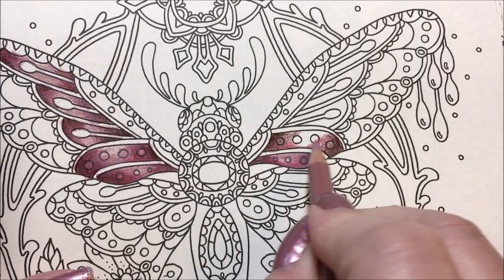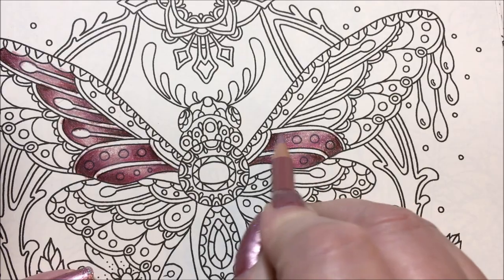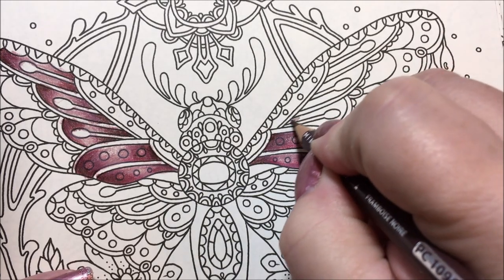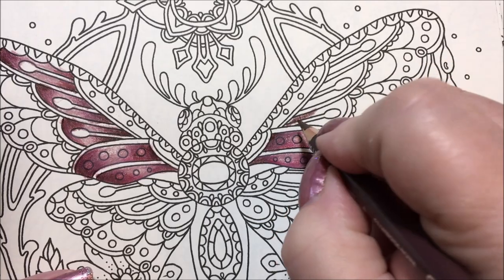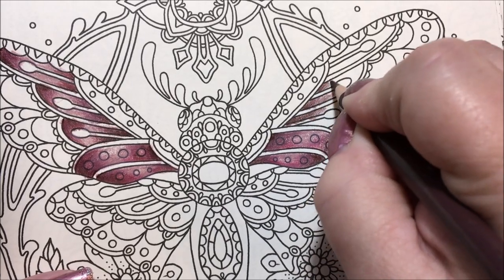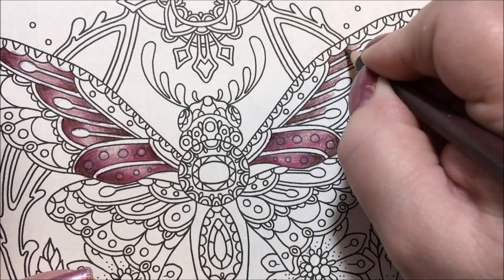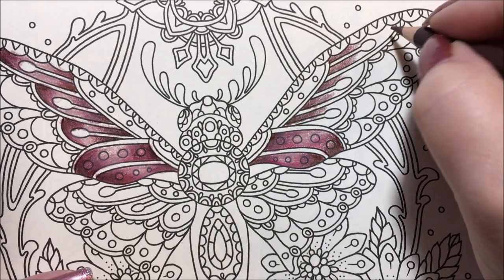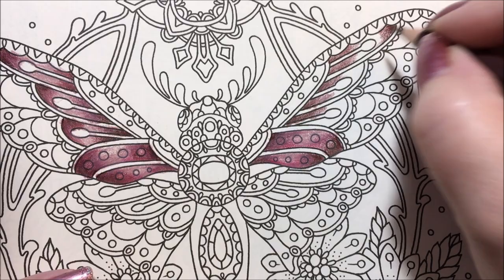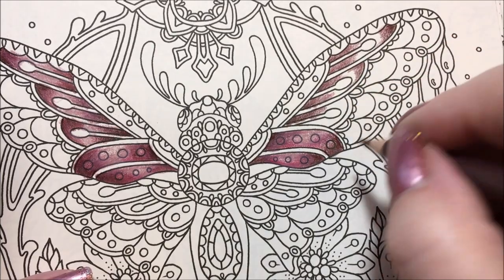That whole book will be done that way. I have the second book of that also, so I'm going to do a test page in the second book to see if the paper is the same — always interesting. I didn't even attempt to put any distress ink in there; the paper probably wouldn't take it very well unless I used it as a watercolor, because it's like an invisible texture that only takes a top layer of something.